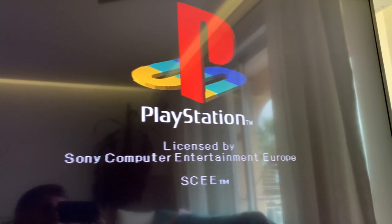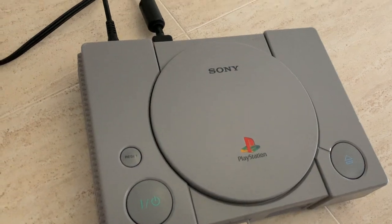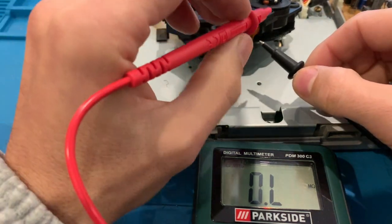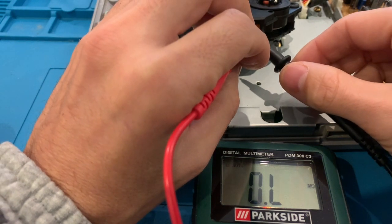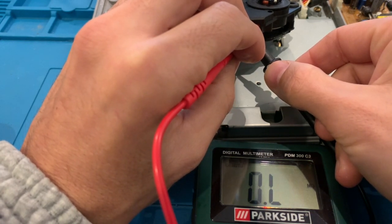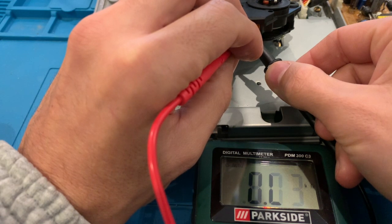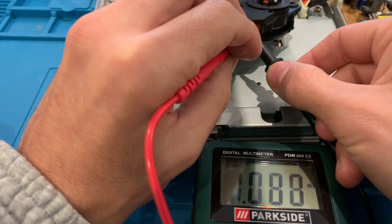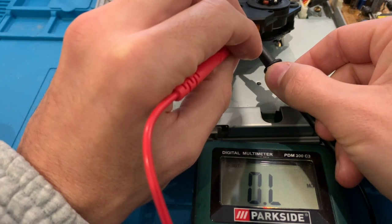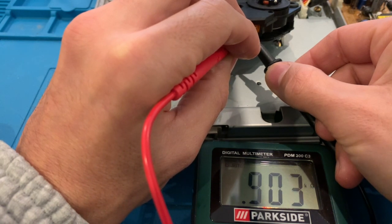If your PlayStation gets stuck on the PlayStation logo, here's what you need to do. Start by removing the top cover and exposing the laser — the console has to be on. Make sure to be careful with the exposed PSU. With the multimeter set to resistance mode, use your probes on the top pin and on the bottom right pin of the laser assembly where you have a small screw, and measure the resistance. In this case it's 903 kilo ohms.